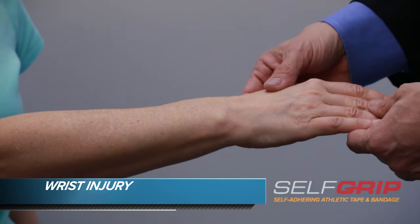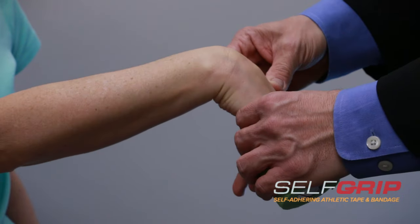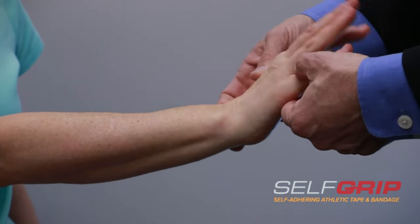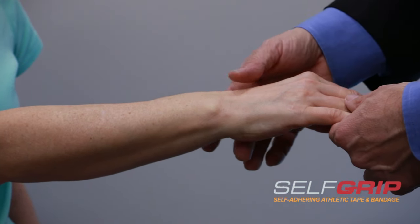We are now going to tape Sue's wrist. Common injuries for the wrist are flexing it or extending it beyond what it normally wants to go, and thereby straining either the top or the bottom of the wrist.